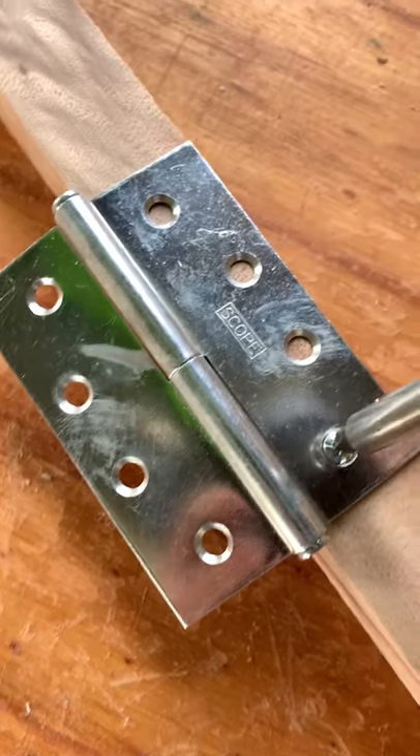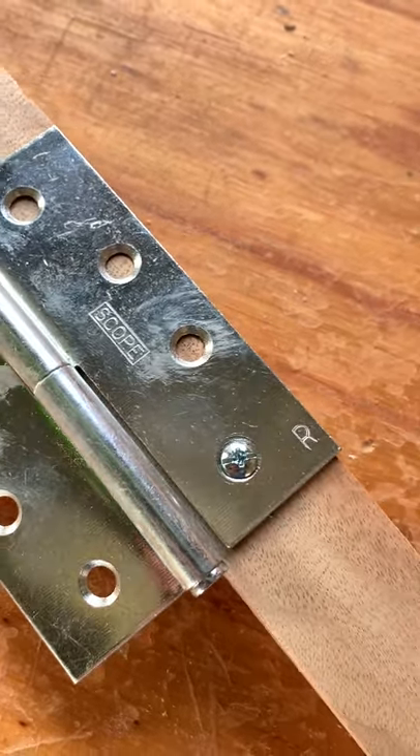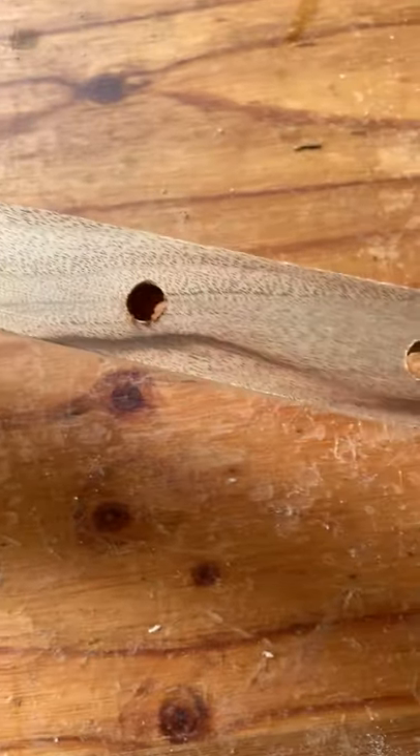If you ever wondered how to fix a stripped screw — the hole's too big, the screw's worn out, the screw won't grab — a wood filler will actually fill a hole. We'll run a test here and see if that's the right thing to do.